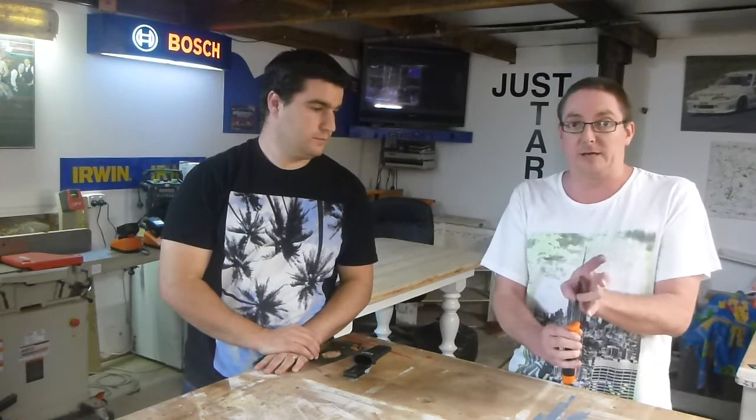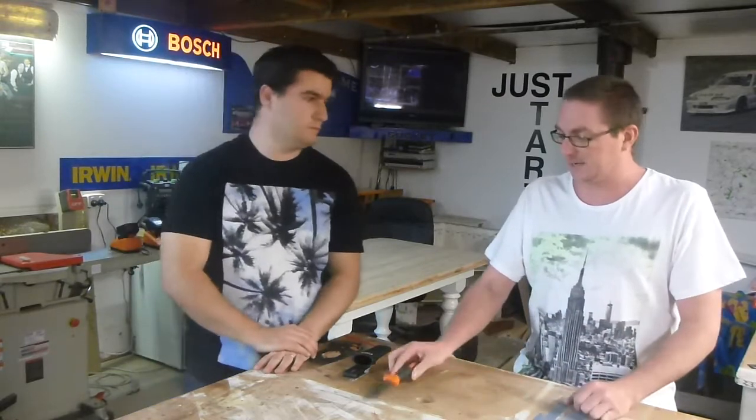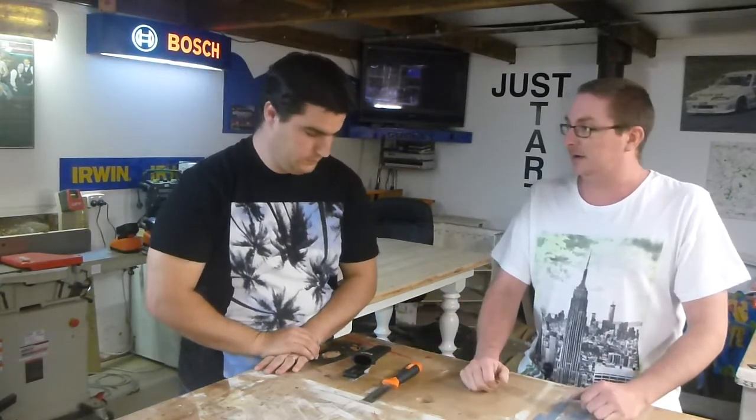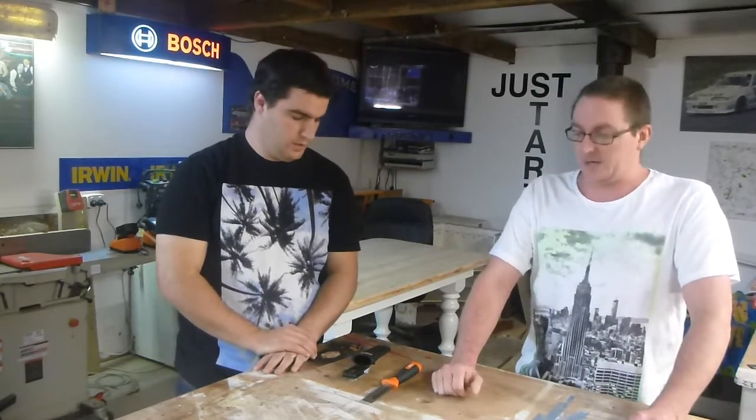It's got your double blade edge there. To knock it through — like you were talking about, taking it camping, etc. — something like that: to work on a piece of timber, or knock off a little branch, or anything like that. Get yourself out of trouble, yes.